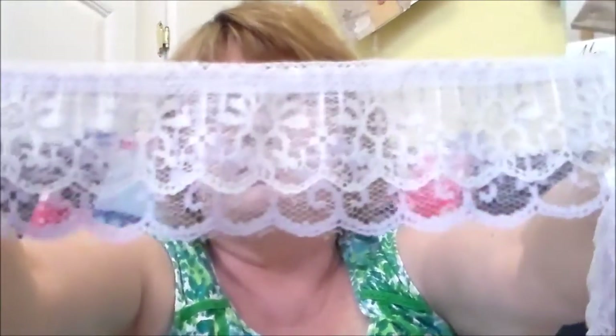I got some purple two-tier lace — originally $2.79; I paid $1.95 a yard — about a yard and three-quarters. Then I got some felt.